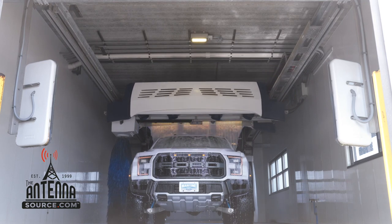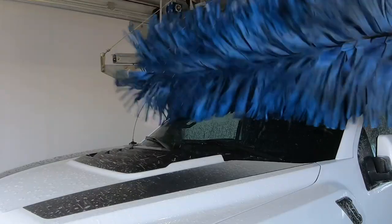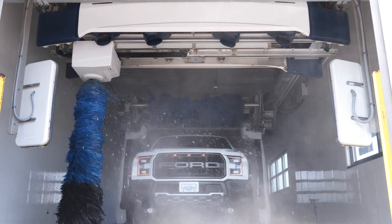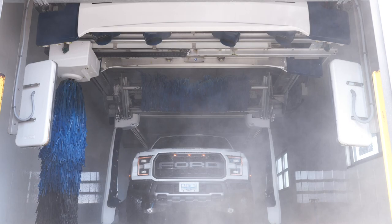Car washes are graveyards for antennas. It is only a matter of time before factory antennas bend and snap. Our redesigned six and three-quarter inch antenna boasts a new level of strength, so much so that we guarantee and replace any that break in a car wash within a whole year from purchase date.